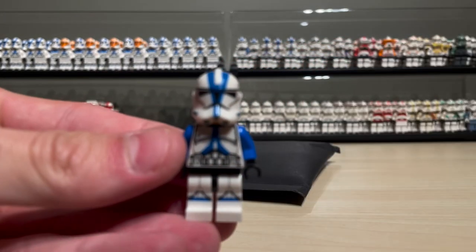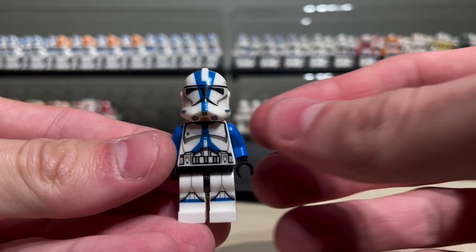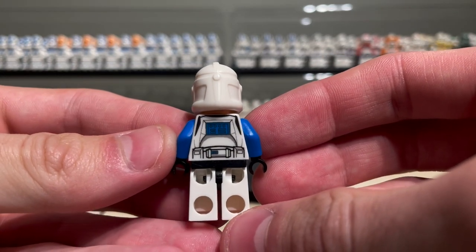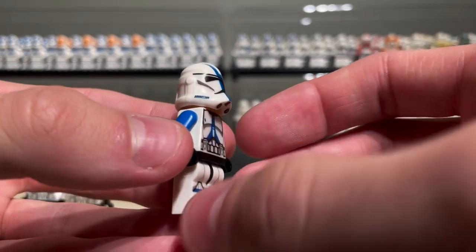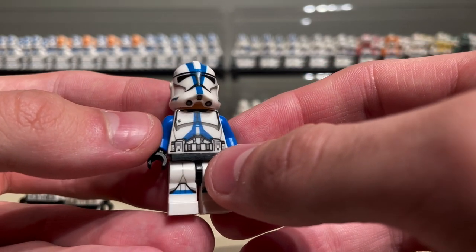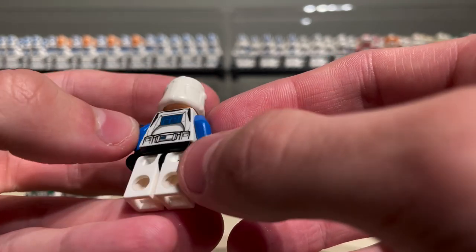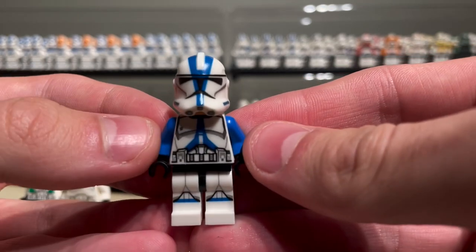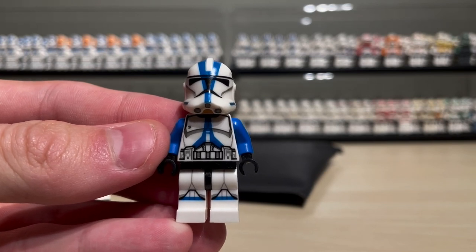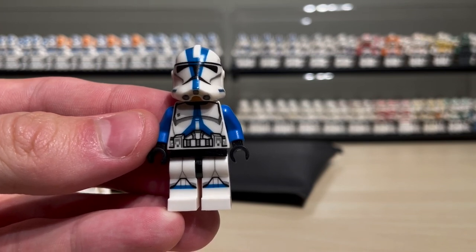Another thing I should show is this 501st in realistic form that I decaled - it's very perfect. It's probably one of the most perfectly decaled clones I've made this month. I have finally perfected them - I've realized where to seal and how to apply properly. This is a perfectly applied and sealed RP2 501st from Jonak Toys, the old template one from the huge Jonak Toys video where I got all those grab bags.